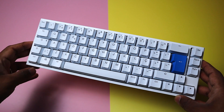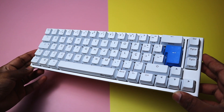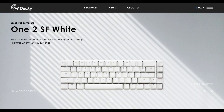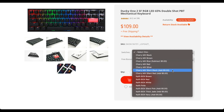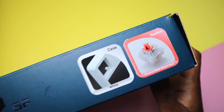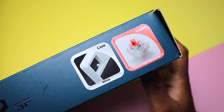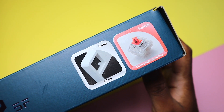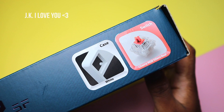The One 2 SF can be had at or below $100, depending on where you look. It comes in two colours — black and white — and you get the option to choose from the entire Cherry MX line of switches during purchase. My wife got me this white version with the silent red switches. That's probably her way of telling me that my other keyboards are just too noisy.